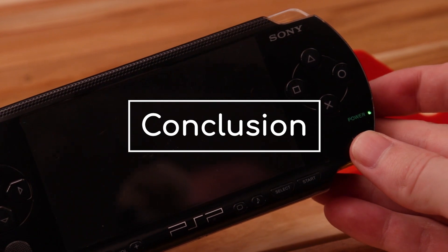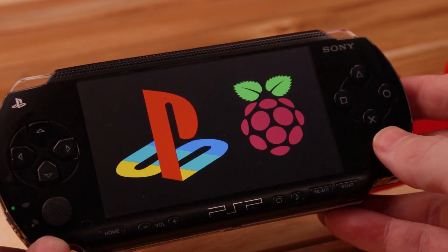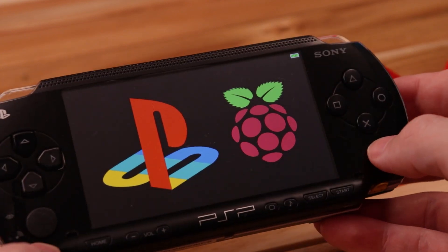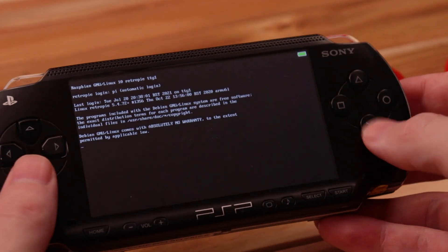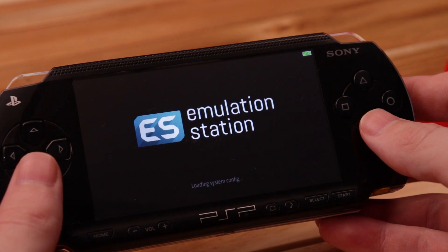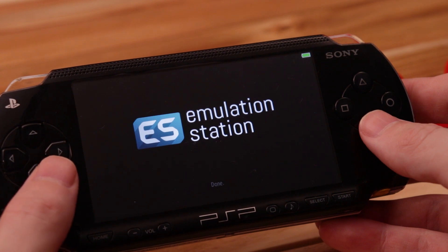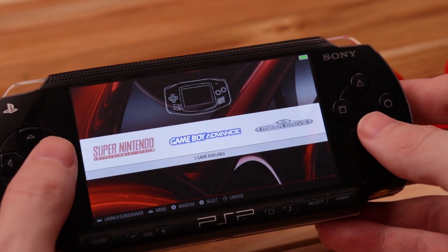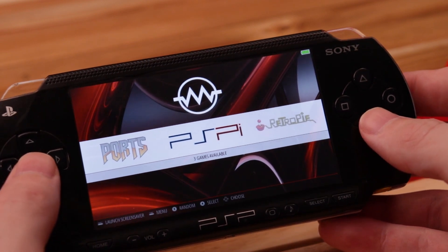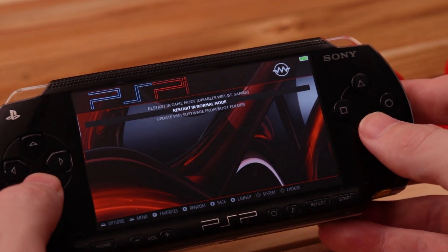So that about covers it. My main focus on this was power efficiency so you should get somewhere between three and eight hours of play time per charge depending on how bright the screen is and what game you're playing. The Compute Module 4 board is still in the works and that one's going to focus on processing power over efficiency. I'm putting the first batch of these boards on my site shortly after this video goes up — the initial price is going to be about a hundred bucks and I'll cover the worldwide shipping costs. All the files are open source; I've got links down in the description if you want to make one yourself from scratch or use the circuits or code for your own projects.